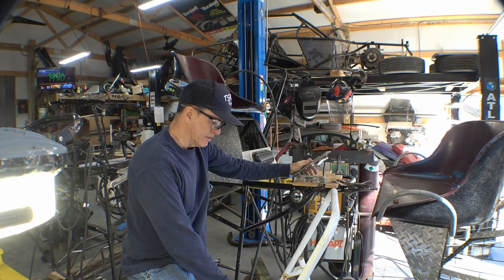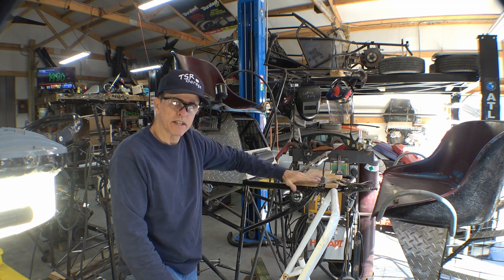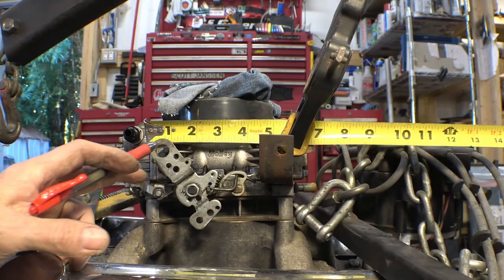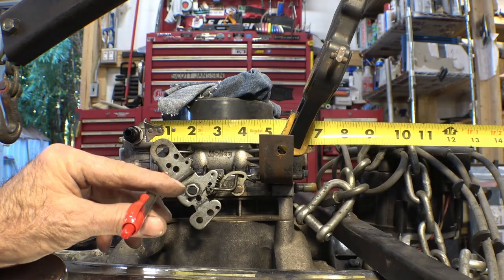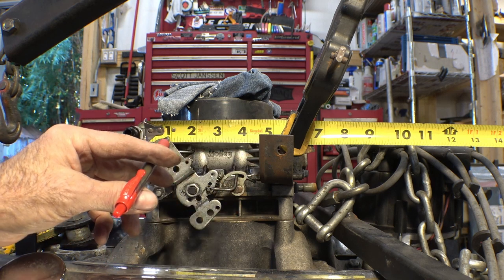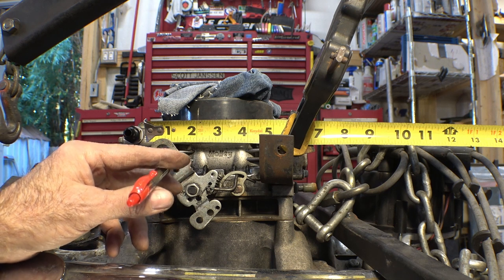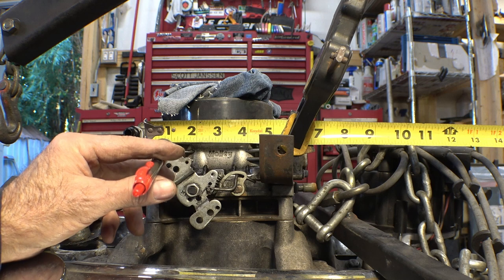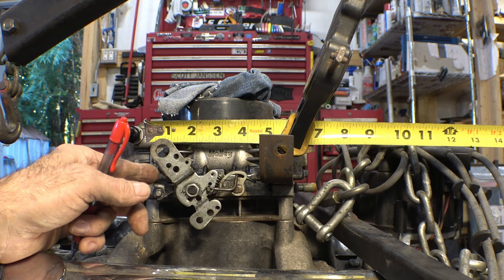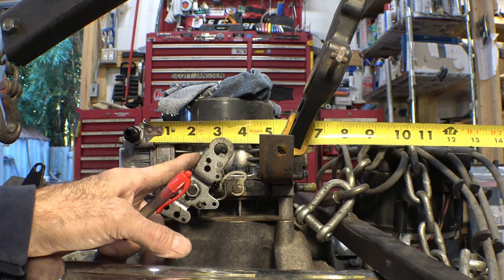We're going to completely redo it. I've screwed the throttle pedal to a board to see exactly where I need to set it. To make sure the linkage I build has enough travel, I'm going to measure the travel at the carburetor, lining this up with the edge at the one-inch mark. I'm probably going to use this hole, which gives me less travel, but I want to make sure I've got plenty. We'll go with this edge as our overall measurement — starting at one, it goes to about three and a quarter, giving us about two and a quarter inches.